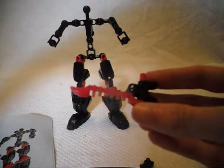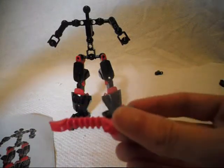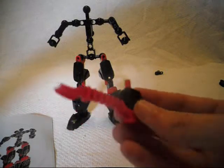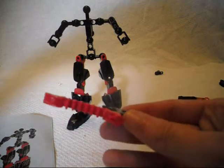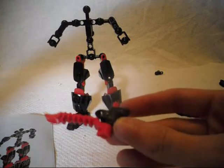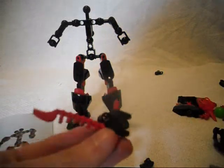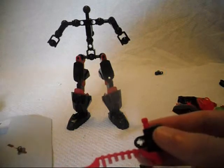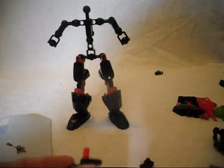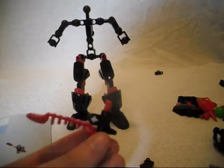Lego is too lazy to give this character an actual hand for this. I'm probably going to get a black hand off of Bricklink or from one of the other upcoming Hero Factory hero sets that I will review in the future once I get those. I wonder why they do it for some sets and not for others.